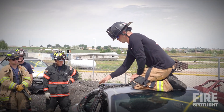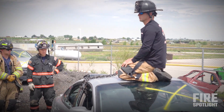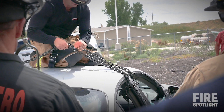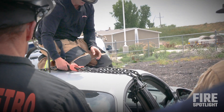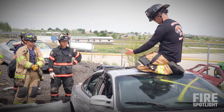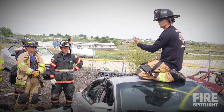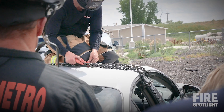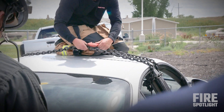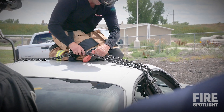It's equally distributing the load across that B-post. But when we go to pull it, the one thing we don't want to do is put the chain with the hook down like that, because we're pulling down on this car, creating a fulcrum point. This can just pop off under tension — you see how it's already almost off? So always try to bury the hook underneath it.